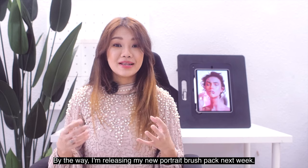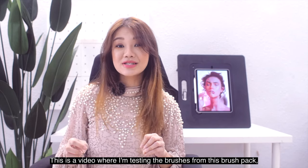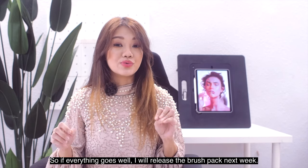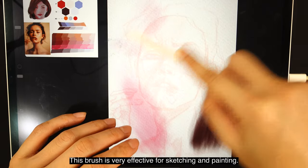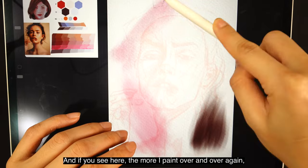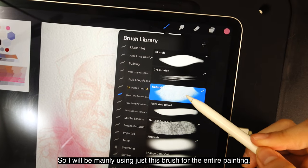By the way, I'm releasing my new portrait brush pack next week — this video is kind of a teaser, testing those brushes. This brush is very effective for sketching and painting, and the more I paint over and over again, the brush strokes just seem to disappear. I'll be mainly using just this brush for the entire painting.